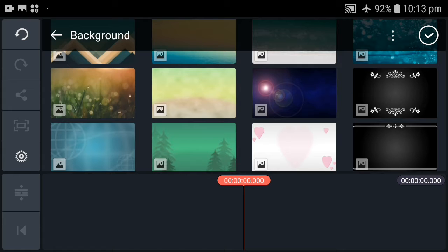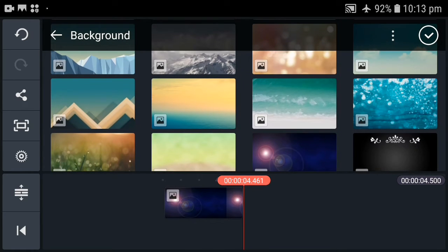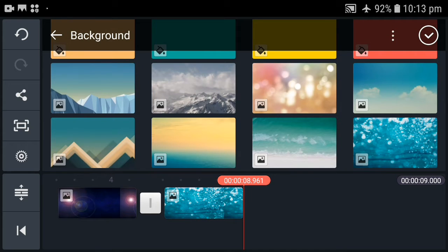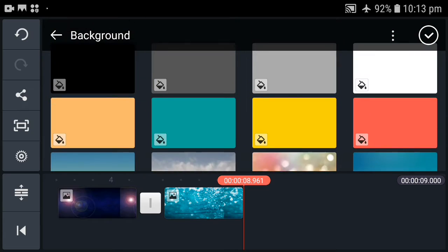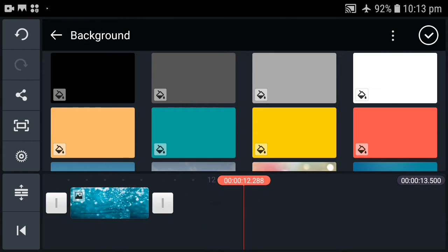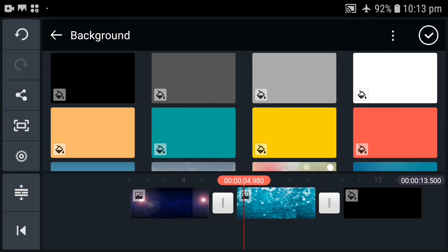I will select the photo. You can select the photos. For example, we have a dark dress. We have a light light. We have a dark light. I will record the image. I will select the photos. Then I will select the photo.